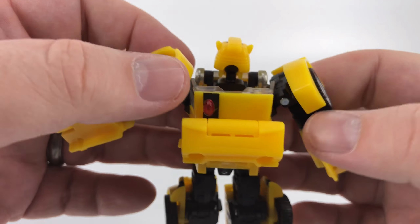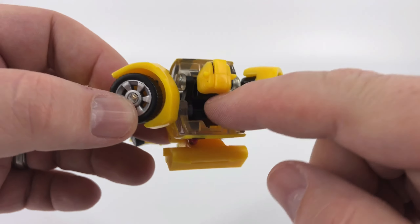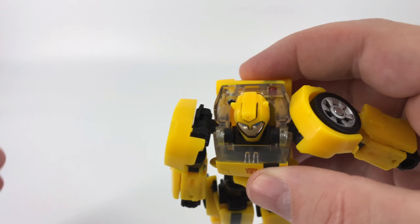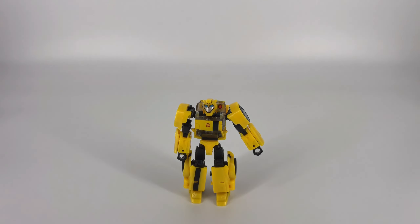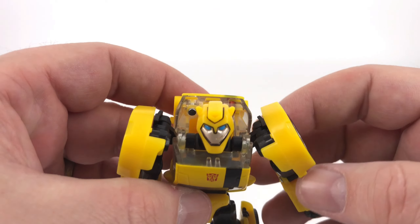Down here you've got some panels, maybe some rivet lines, a little bit of stuff going on on that back panel — kind of cool. The biggest hollow area is just behind the head, but it really depends on where you put his head because you can move his head back a little bit and kind of fill that in. Overall detail — I think he looks like a pretty good figure. He's a Deluxe Class, so try to measure our expectations, but yeah he comes together looking pretty good.